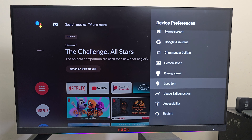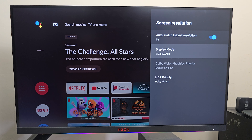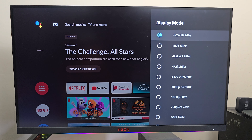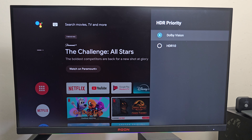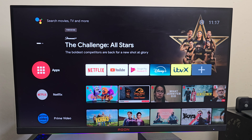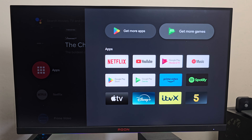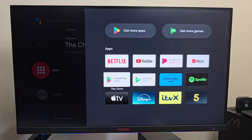In display and sound, the display mode is set to 4K60, and under HDR priority you can select either Dolby Vision or HDR10. Looking at what apps you get as standard: when I first set the box up it asked what apps I want to install, so we've got Netflix, Prime, YouTube and Disney — all the main apps.